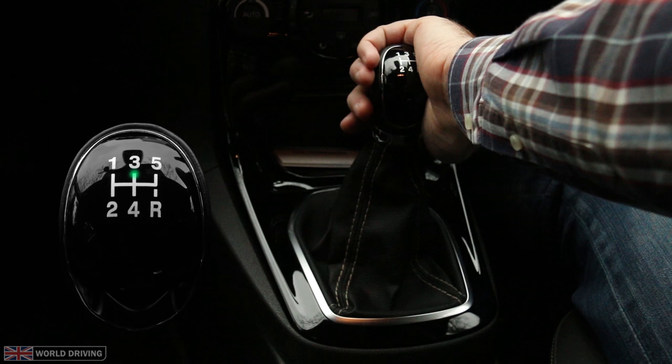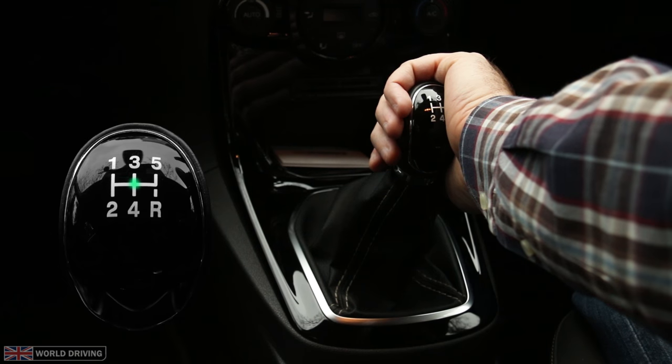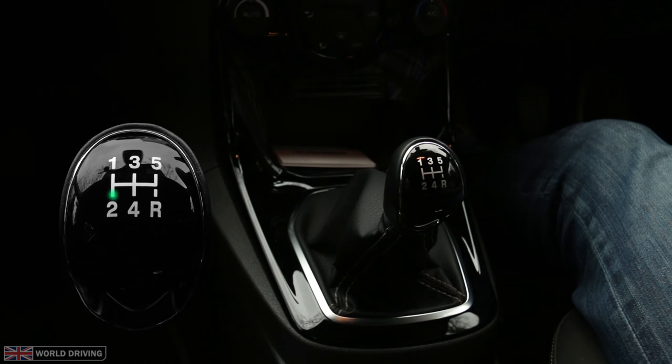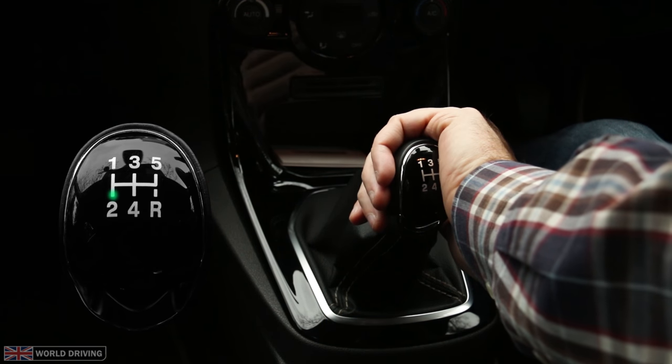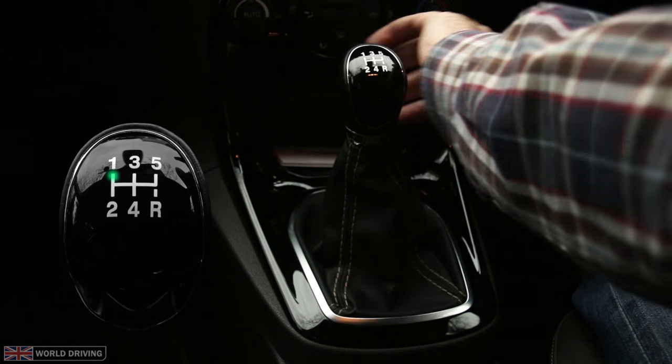Remember, anytime you want to change to first or second, your palm should face away from you. I'll move it backwards slightly so it springs to neutral, push left and then backwards to second. With second to first, I don't want it to spring to the central neutral position as I might change to third by accident. I'm giving it slight pressure to the left and forwards to first.